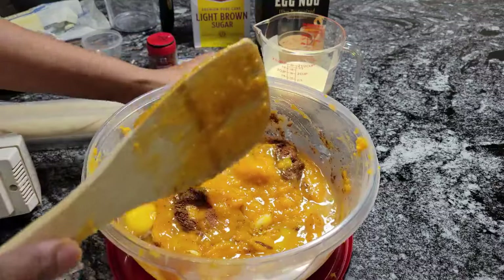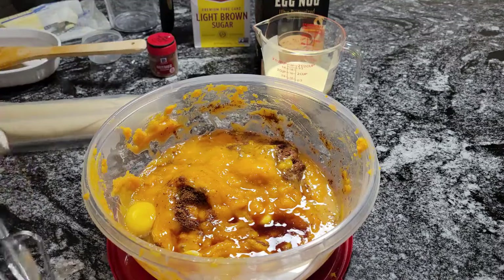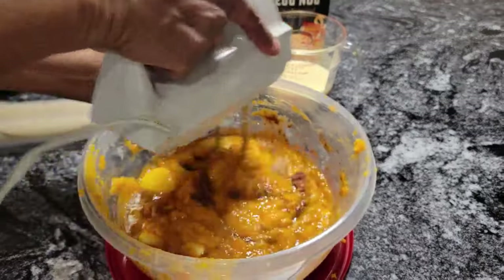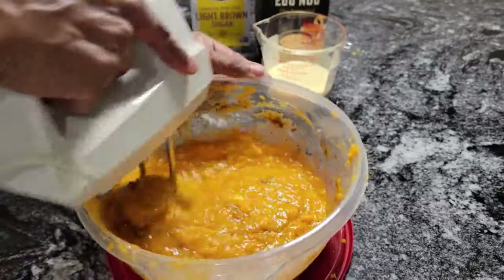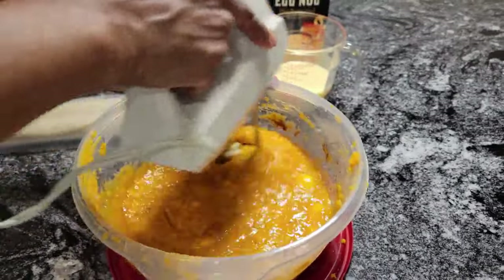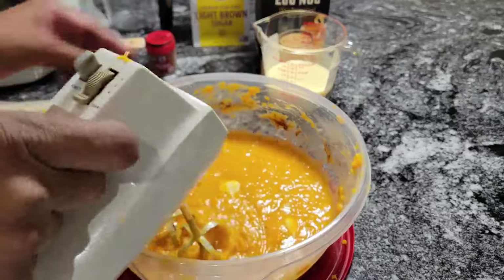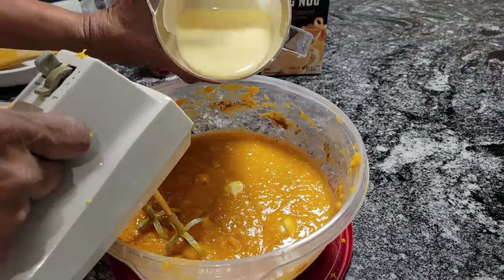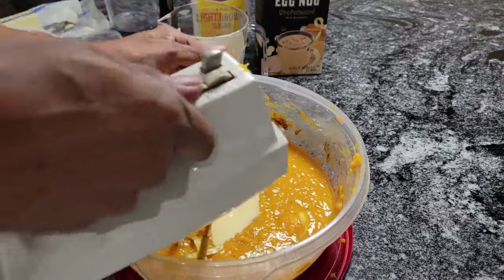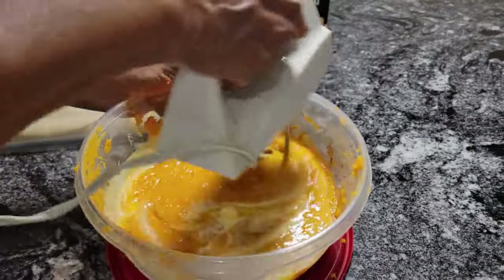Now I'm going to put this on and mix it. Oh, that nutmeg and that vanilla smells so good! Usually when I make my sweet potato pie I use evaporated milk, but this time I'm using eggnog. I have the cup of eggnog here and I'm pouring that in — it's nice and rich and thick. This eggnog is really delicious, guys. I just wanted to put a spin on my original sweet potato pie by using the eggnog.